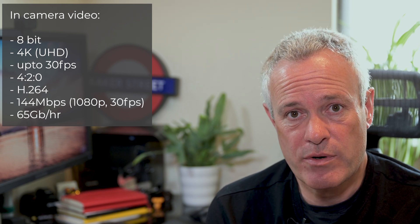So let's start with a baseline. If we consider the in-camera capability, the Z6 and Z7 can capture 8-bit video in camera up to 4K 30 frames per second, at a luminance compression of 4:2:0. If you want to understand what 4:2:0, 4:2:2, or 4:4:4 means, go check out one of Gerald Undone's videos. The in-camera video compression uses the H.264 codec, which is pretty standard across many devices. The data rate for 1080p is 144 megabits per second, which equates to 65 gigabytes per hour — so you can fit about an hour of video at 1080p onto a 64-gigabyte card. That's our baseline.